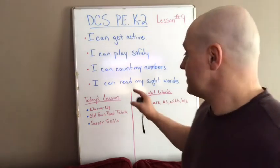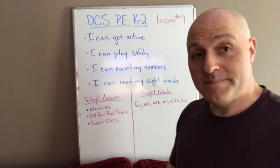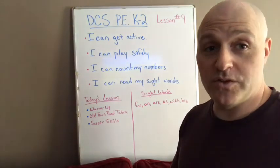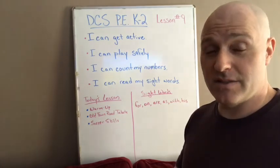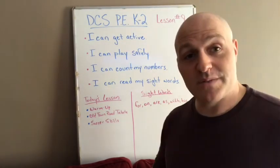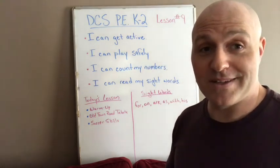Today's lesson will include a warm-up and the Old Town Road Tabata, which will be found on YouTube — the link will be provided in the description of today's class — as well as some soccer skills we're going to do outside. We are going to start our warm-up with 15 jumping jacks. Ready, go: 1, 2, 3, 4, 5, 6, 7, 8, 9, 10, 11, 12, 13, 14, 15.